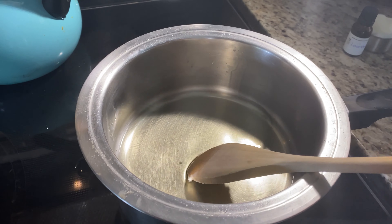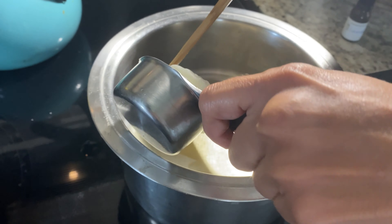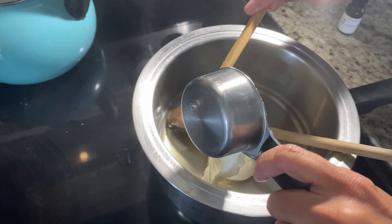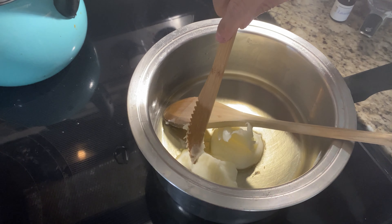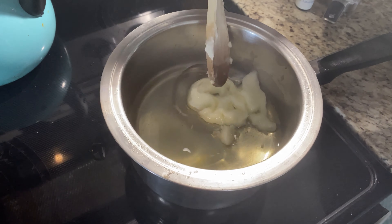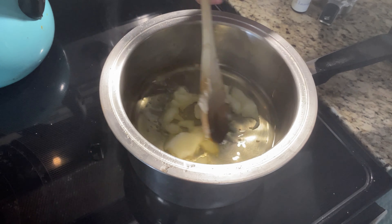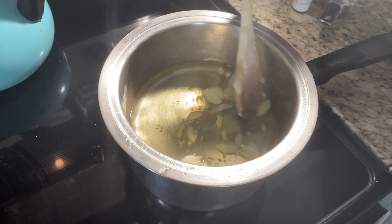The next thing you want to do is add your tallow. Tallow is basically rendered beef fat — this one is from the kidneys of a grass-fed cow. Make sure you get grass-fed tallow because fat is where toxins are held, and you don't want any toxins, chemicals, or hormones going right into your skin. This is essentially nutrients for your skin — you want to feed the skin and give it healing herbs. Melt that up real good.